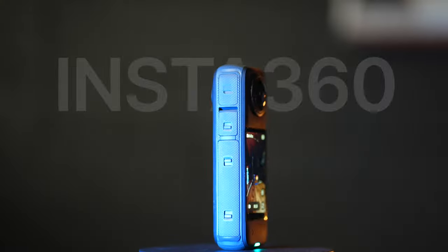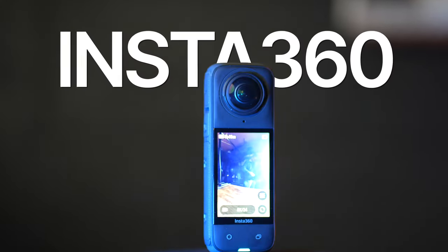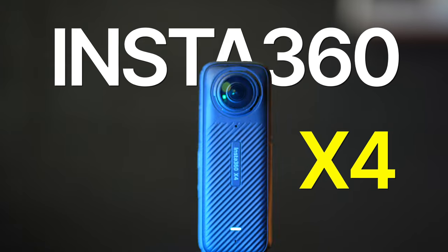Insta360 have just released their brand new 360 camera, the Insta360 X4. In this video, I'm going to break down what's new about this, why I use these cameras, and find out if this version is any good. Let's get into it.